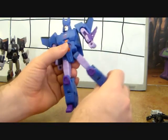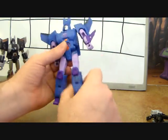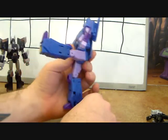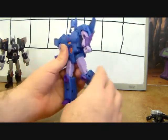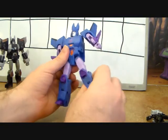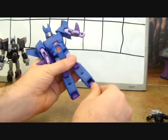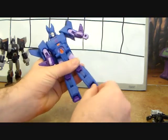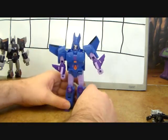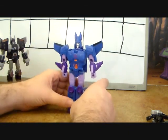If you unpeg the back he does get a waist swivel, but you really don't want to unpeg that back. The hips are on double swivels — in, out, up, down — pretty good range of motion. There's a thigh swivel, a bend at the knee, and the foot is on a ball joint.